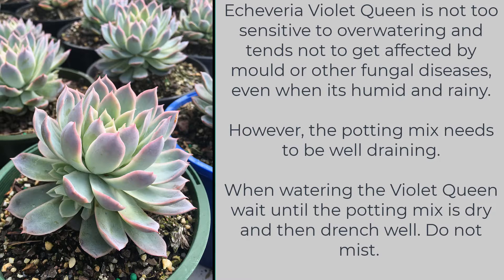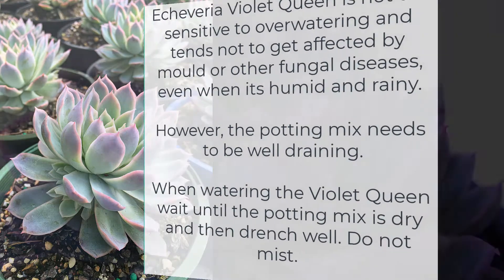Echeveria Violet Queen is not too sensitive to over-watering and tends not to get affected by mold or other fungal diseases even when it's humid and rainy. However, the potting mix needs to be well draining. When watering the Violet Queen, wait until the potting mix is dry, then drench well, and do not mist.